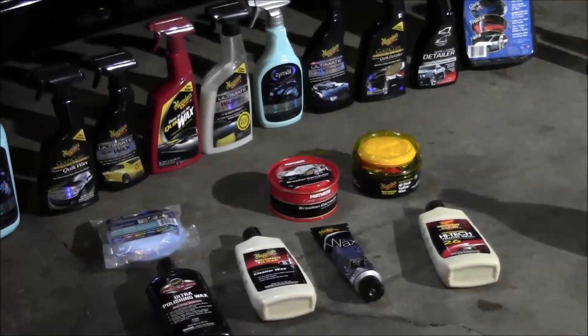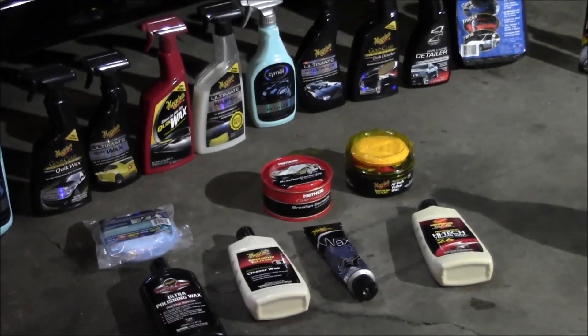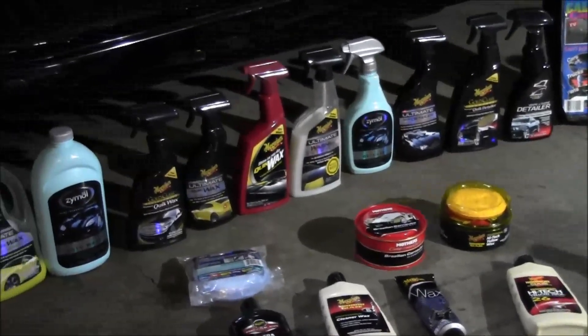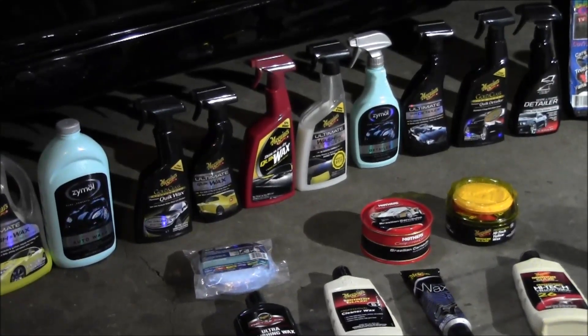Mother's works out really good if you don't want to put a lot of effort in but you want a really good result — definitely look into the cleaner waxes, they have their advantages. And getting back to the spray wax: to me the big thing with spray wax is just sheer convenience.